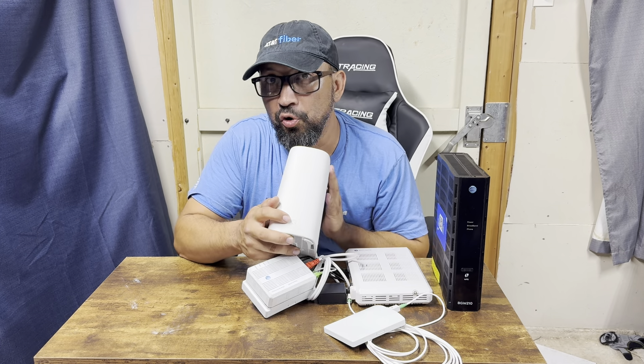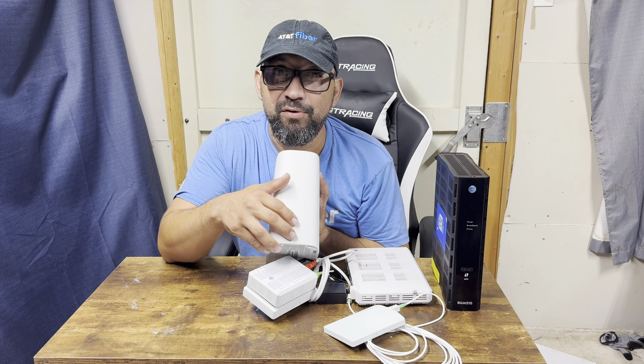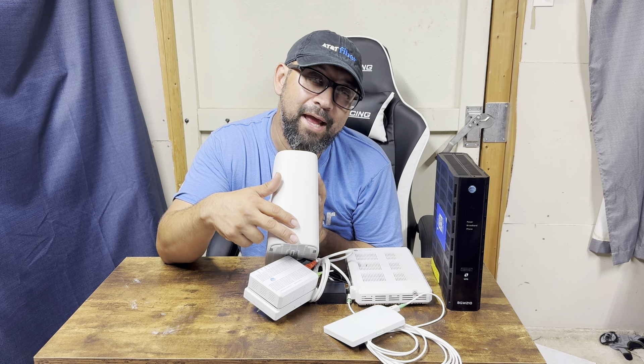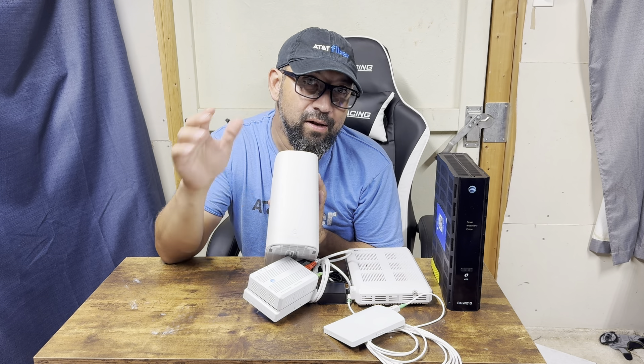This unit is going to start blinking green. Once you go to your Smart Home Manager app and do the activation, it will turn white, then take the update, go amber, go red, blink white, then go solid white. At that point you've got your connection — you can do your gaming, videos, and all of that.